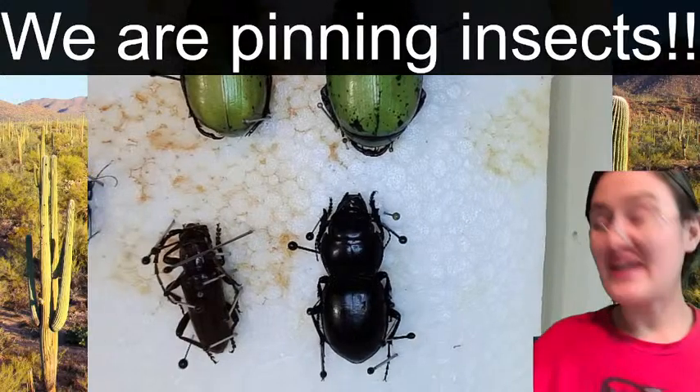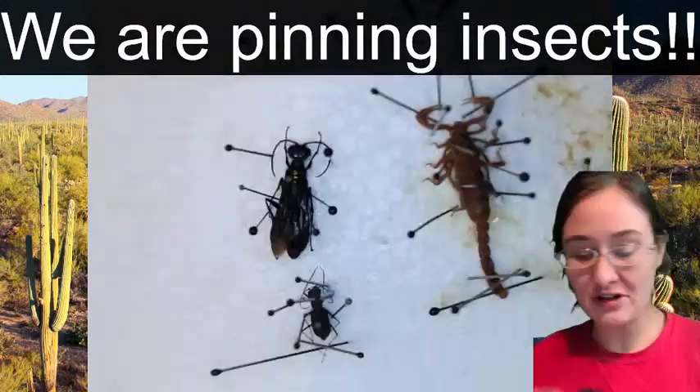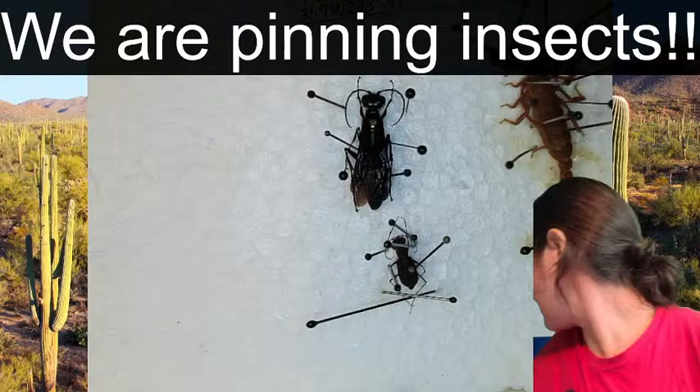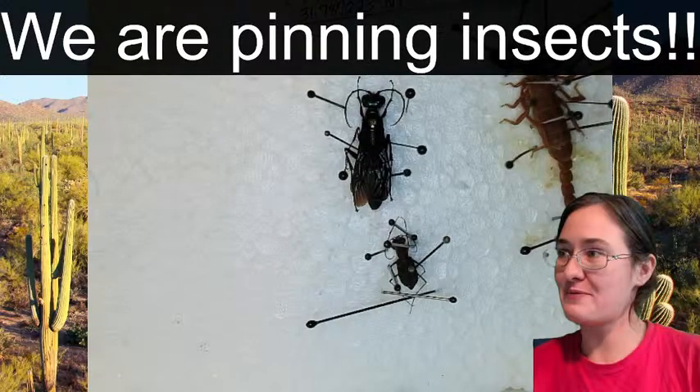So we've got a longhorn, a tiger beetle, the scorpion we pinned earlier, this sphecid - that's super cool, not pompilid, it's sphecid - and another tiger beetle. We have a couple more friends in here, so we might as well finish up the vial. It'll probably be a little bit after 10 when we get done.